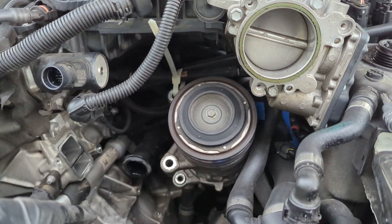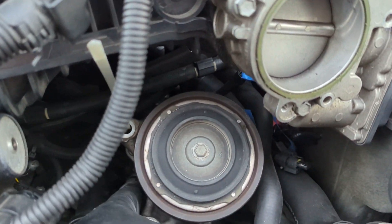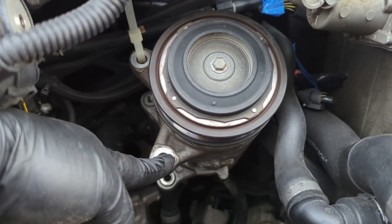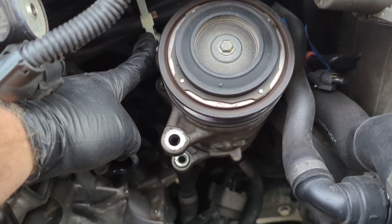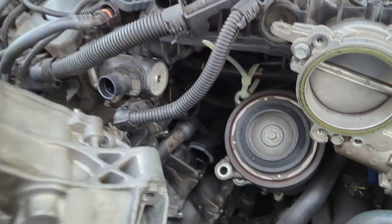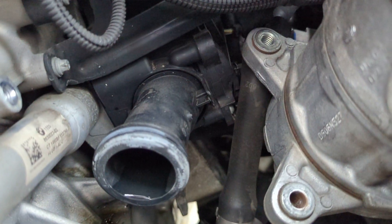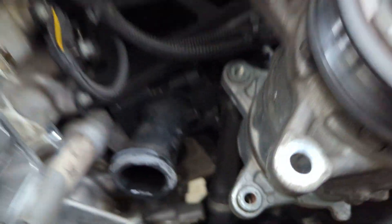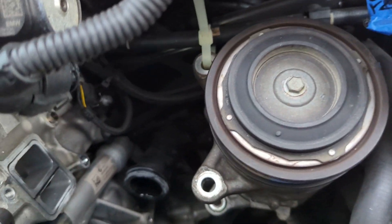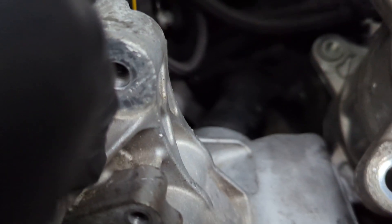That alternator wiggles out — you probably can get it out without taking the intake manifold off, but it was pretty tight. For the AC compressor, leave everything connected; there's no need to break open your AC for this. You've got one bolt, two bolts, and this thing kind of wiggles out, and that opens you up to this bracket here.